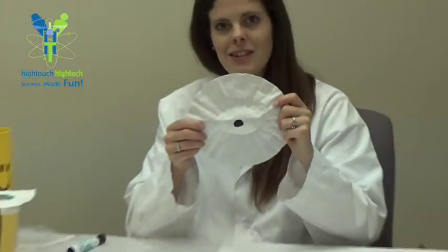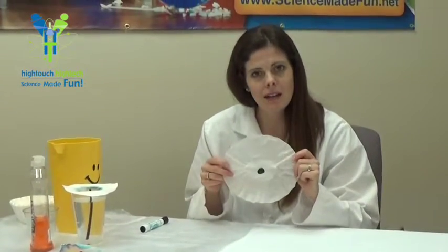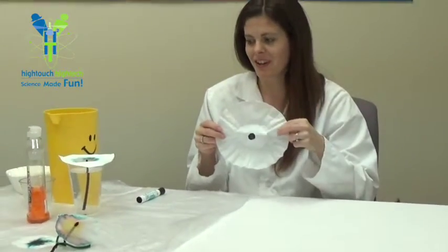So now we've got a lovely black circle there. Is it really black? Or are there other colors in black? We're going to find out.